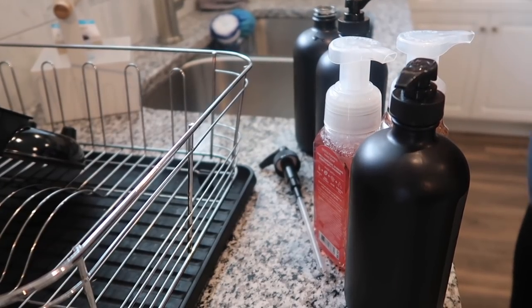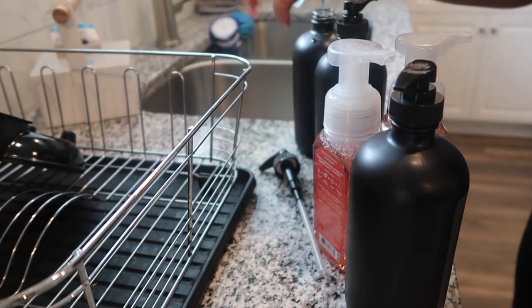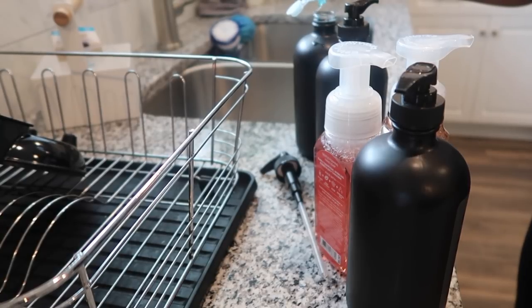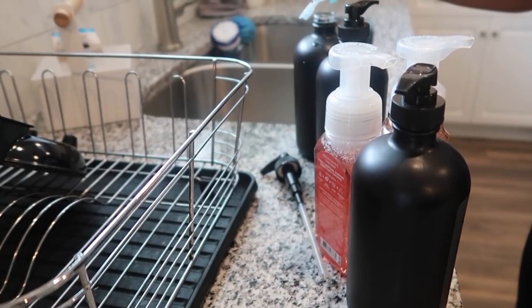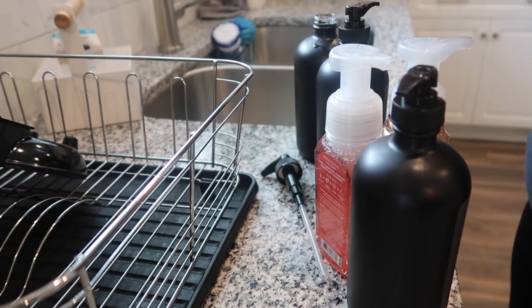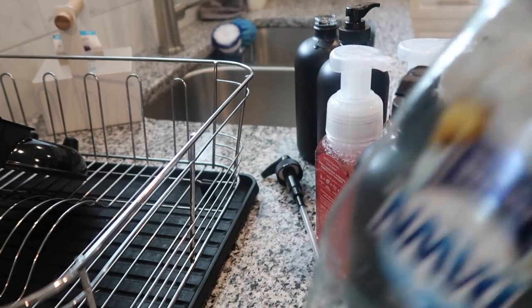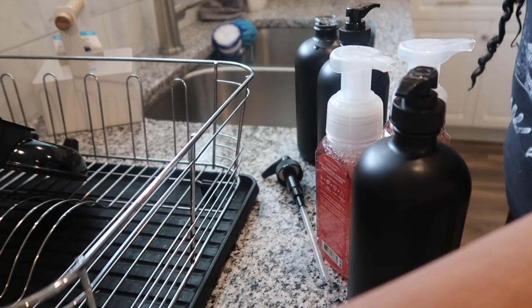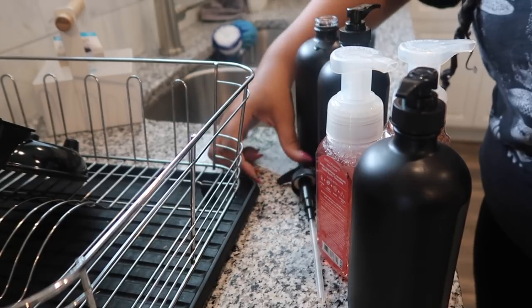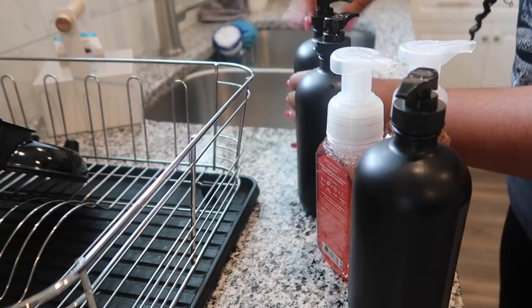I'm going to put the rest of the Dawn dish soap in the dish soap dispenser and throw the old bottle in the recycling. I think I can squeeze a little more out — maybe one more wash if I add a little water — then I'll dispose of it.